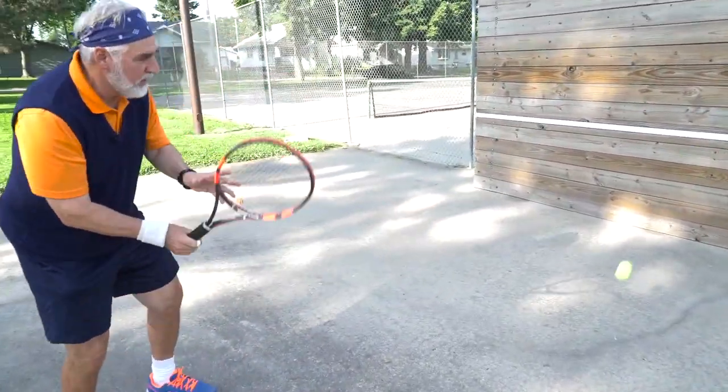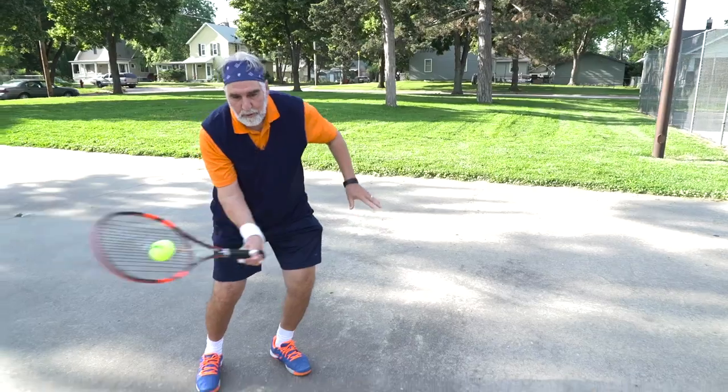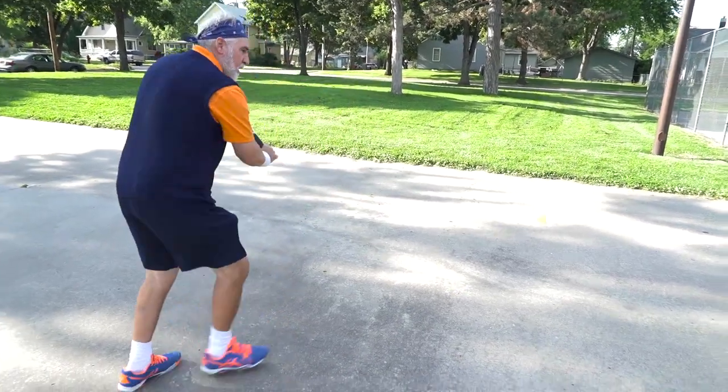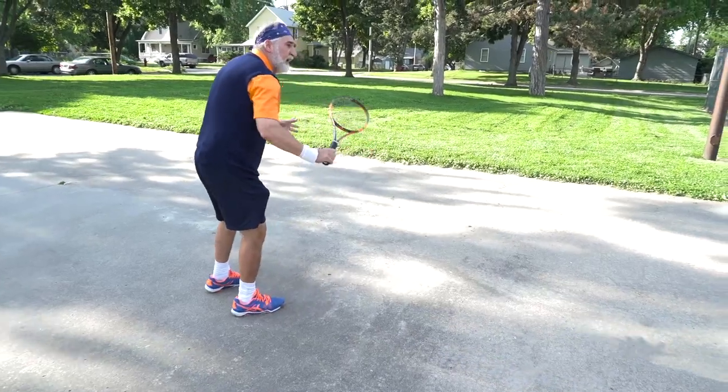I like to go three forehands — one, two, three — and then switch it to backhand. Now go backhand — one, two, three — and now go forehand.